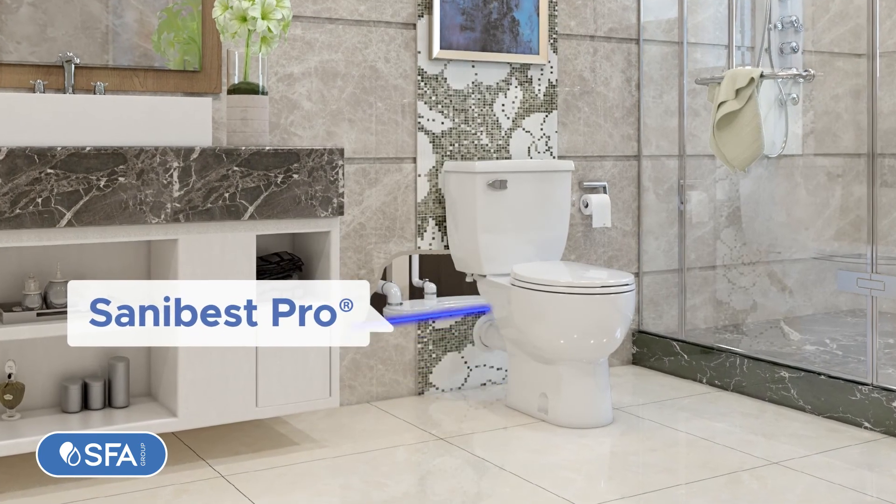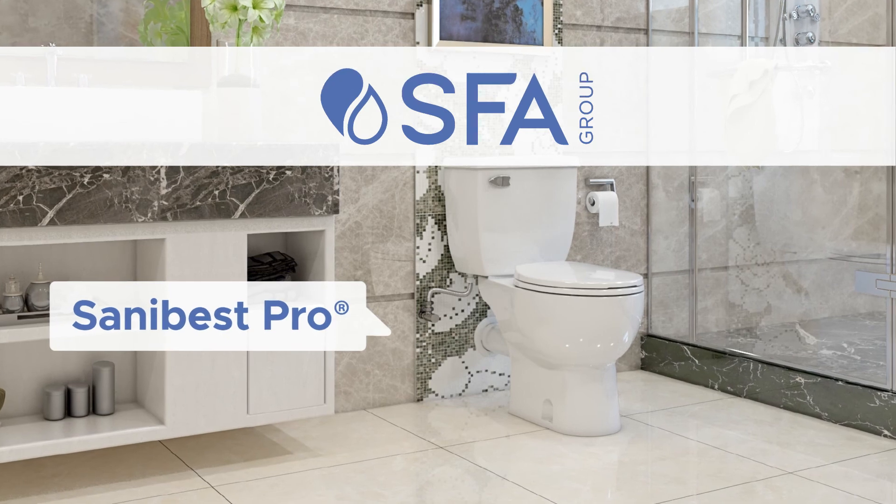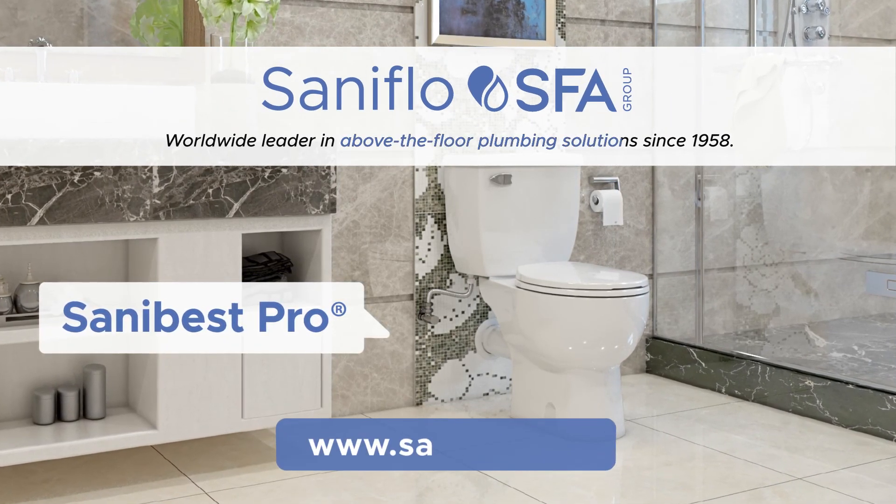The SANA Best Pro is your best solution for demanding situations. A product by SFA SANA Flow — the worldwide leader in above-the-floor plumbing solutions.